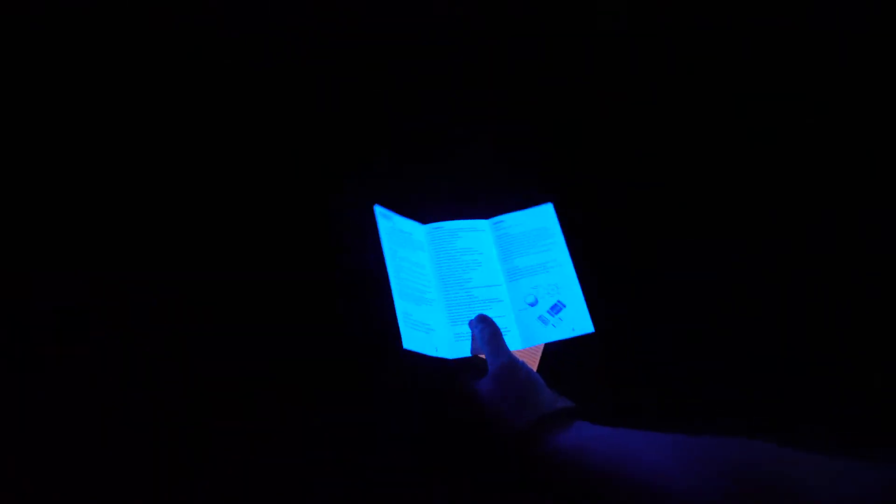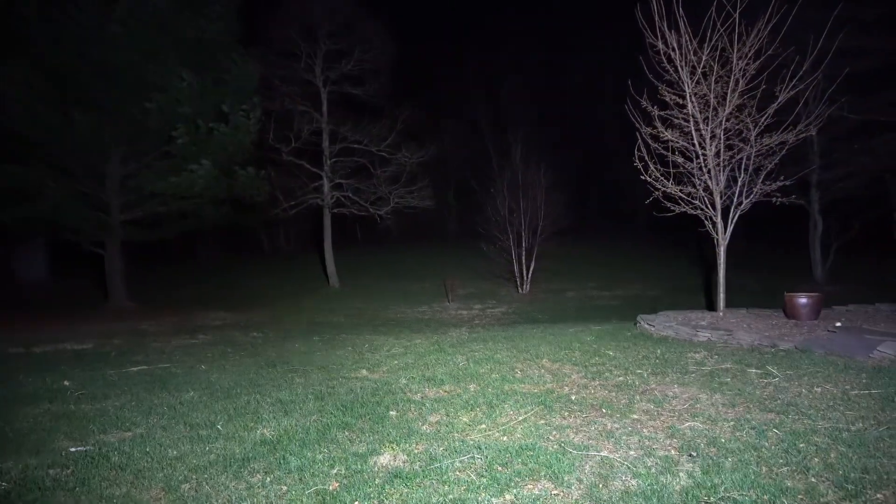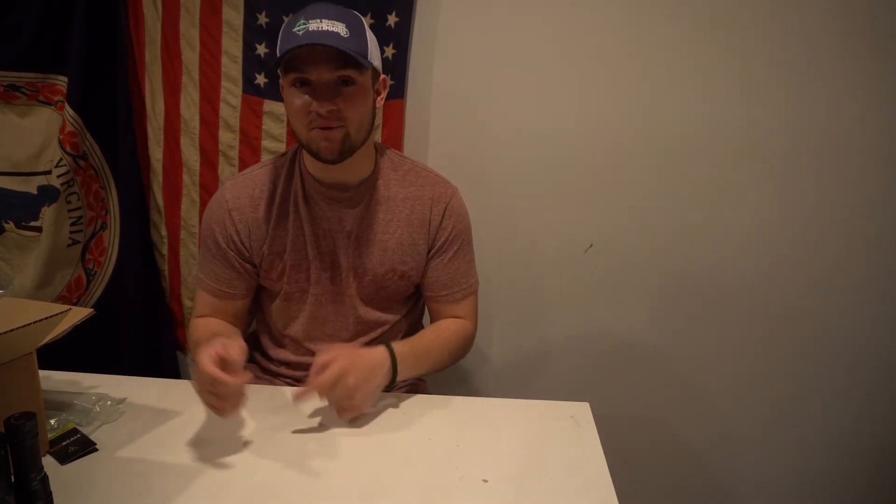Here we are with the X80. This is the UV black light — you can tell it's pretty strong, it lights up my shirt pretty good. You can see the difference between the lowest setting at 80 lumens and the brightest setting at 25,000 lumens — it lights up everything plain as day. It goes through all the different settings: red, green, blue, and back to UV. White light, all four levels, then red, green, and blue.